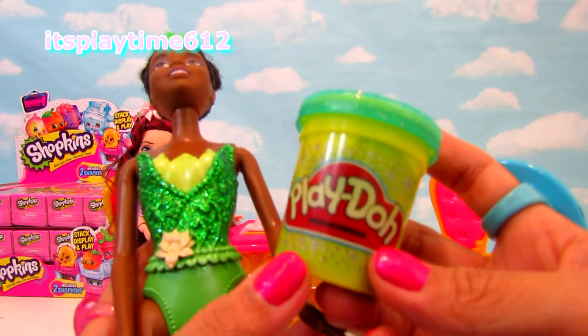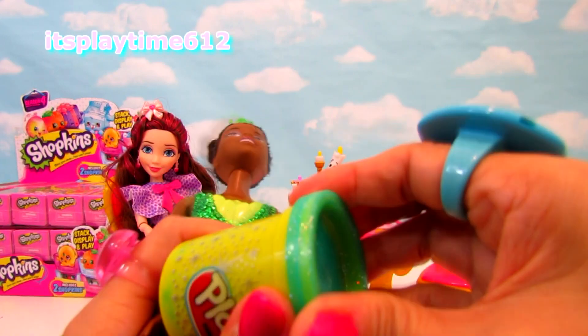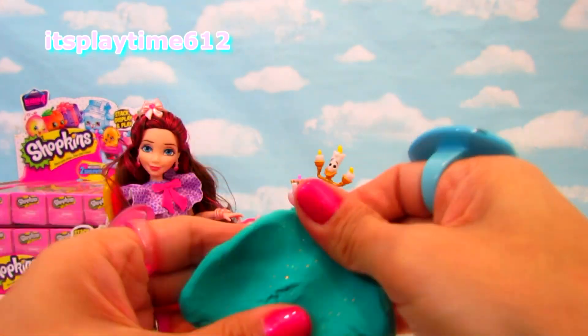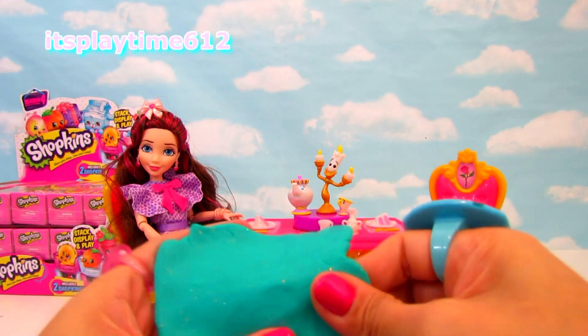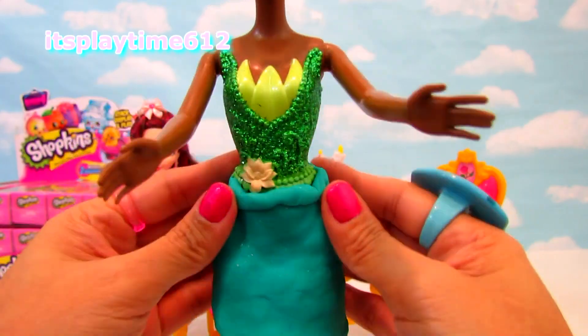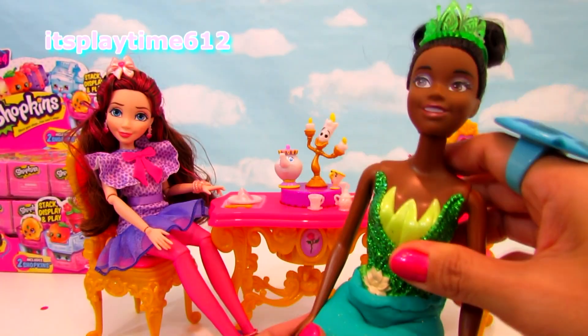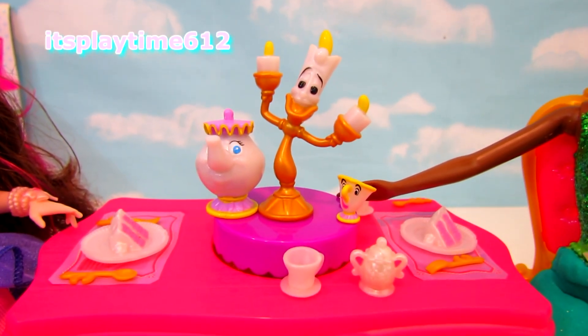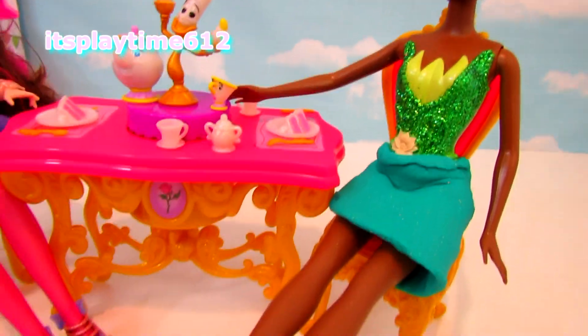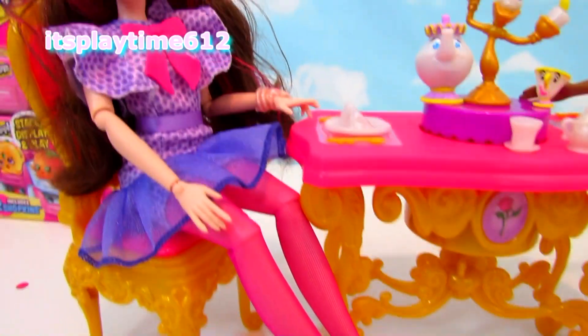We'll make a Play-Doh skirt using this sparkly green Play-Doh, because her top is green — this looks more of a teal. We'll make a simple skirt so we don't need tools, just wrap it around. Dinner is served for Princess Diana and Jane.